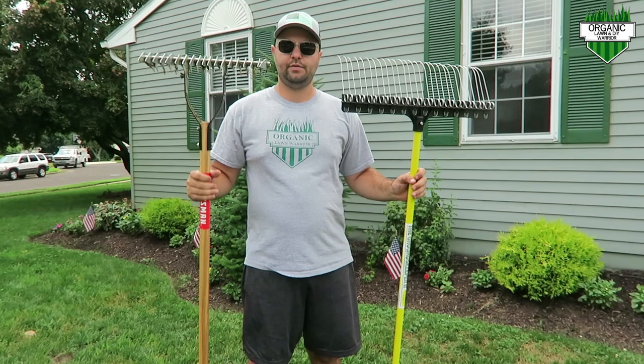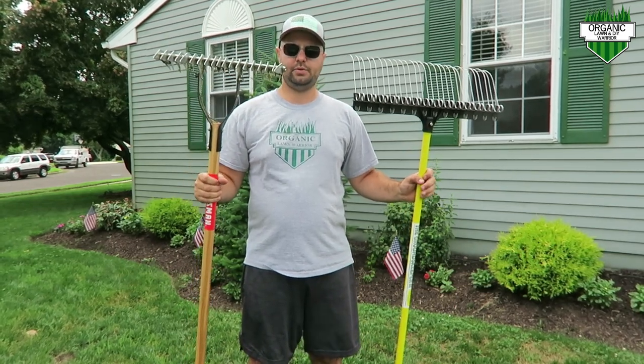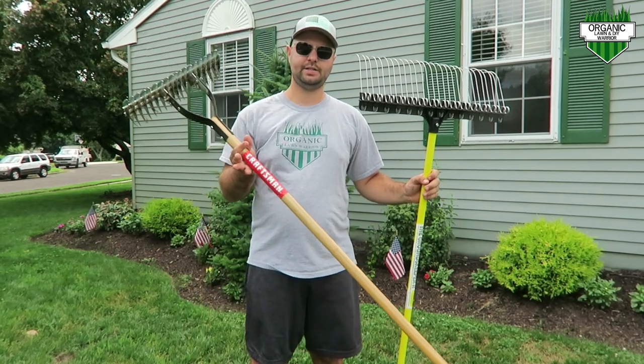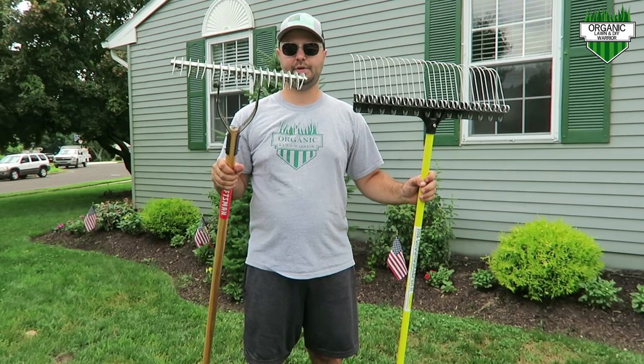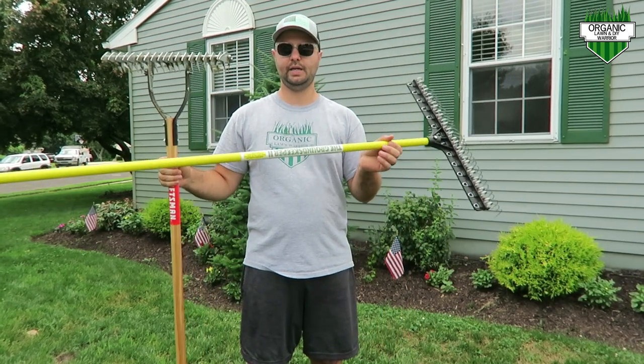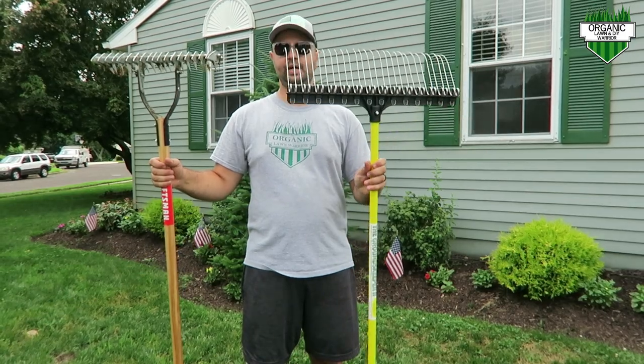A lot of you are probably familiar with this rake I'm holding up here. These are pretty much sold everywhere — Home Depot, Lowe's. I got this one at Lowe's; it's actually a Craftsman. These rakes are very heavy but they're very good at thatching. But this one over here is called the Groundskeeper 2 rake.